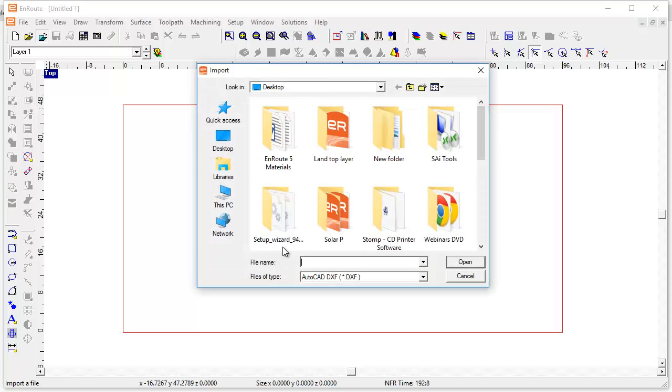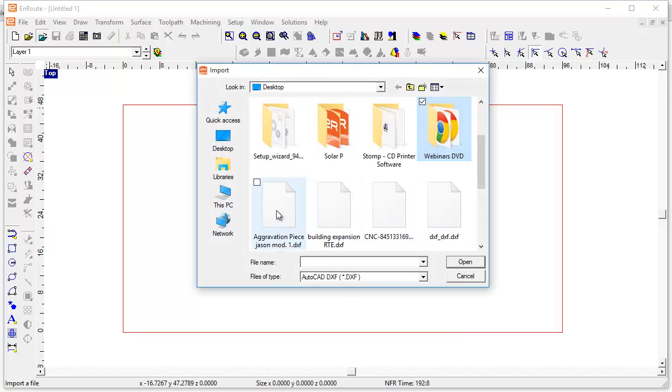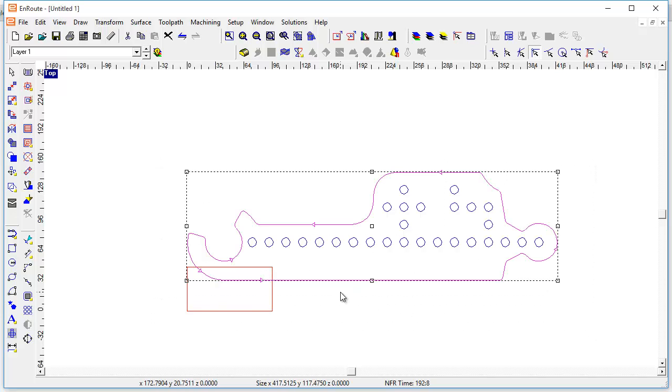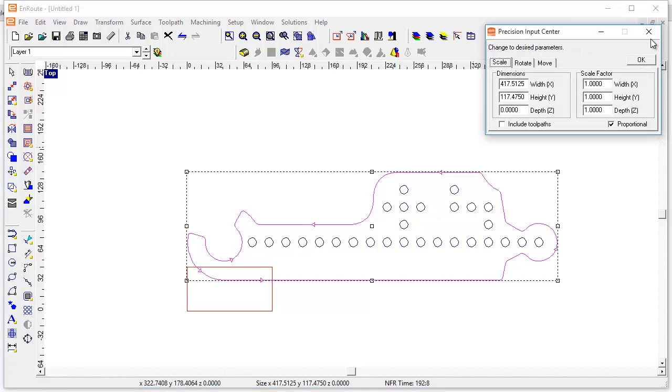Hi Jason. So let's take a look at this file here — the DXF file. First of all, it's kind of big relative to my 4x8 sheet. It's in millimeters. You can work in millimeters — we have a lot of people overseas that work in millimeters — but here in the U.S. we're going to do things in inches, and I'll prefer to work with inches just for this example.